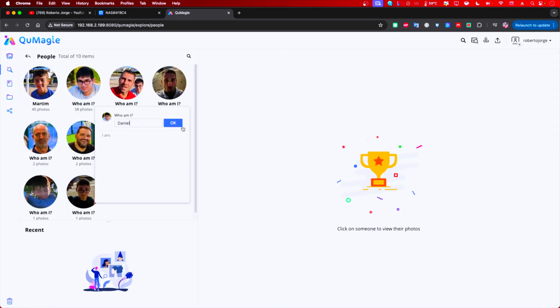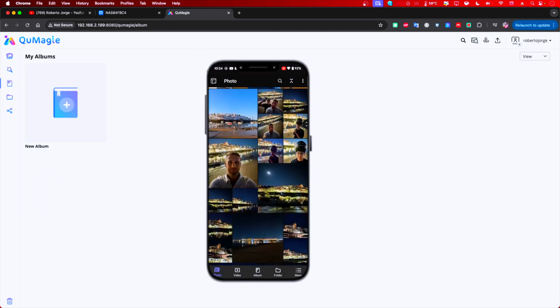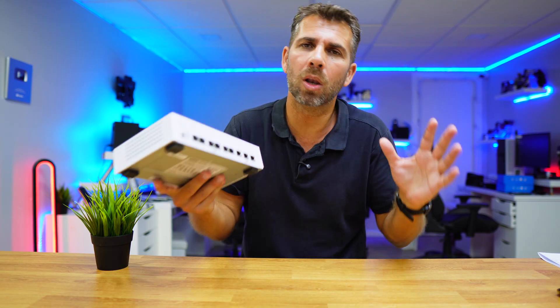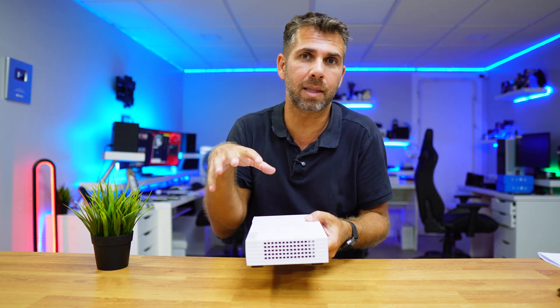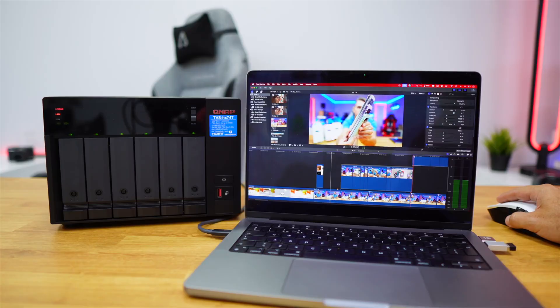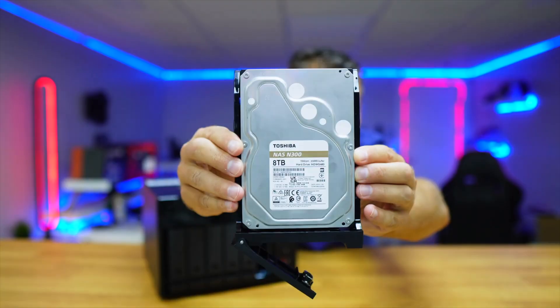You can use it to store your photos and documents just like Google Drive or iCloud, but with almost unlimited space. And we can do a lot more with a NAS, but basically it's a complex disk available on your network and also on the web so that you can access it from outside.